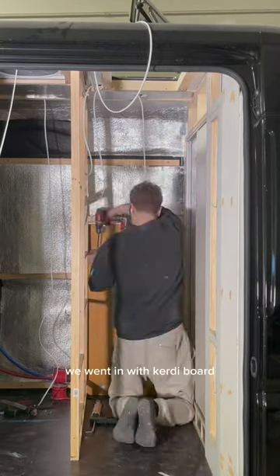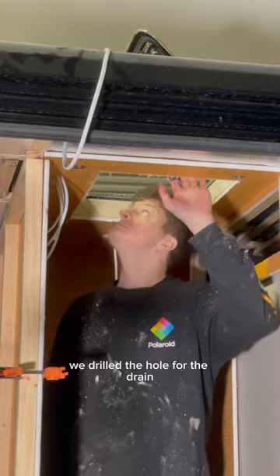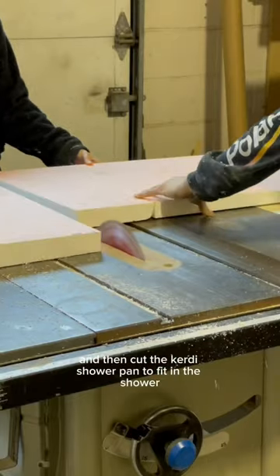Once it was framed out, we went in with KERDI board, which is a waterproof material. After routing out the hole for the skylight, we drilled the hole for the drain and then cut the KERDI shower pan to fit in the shower.